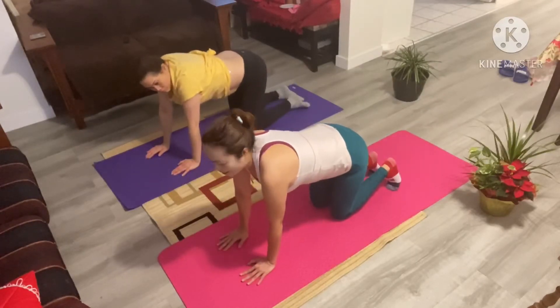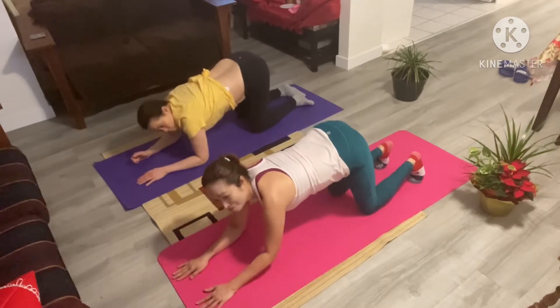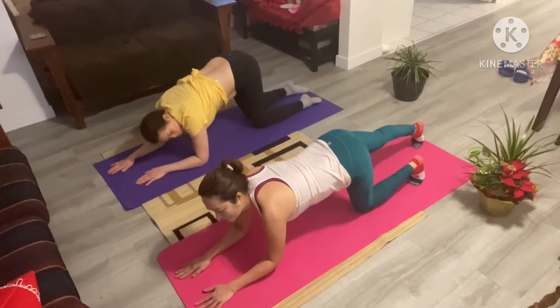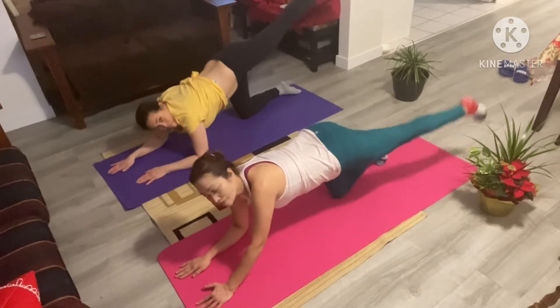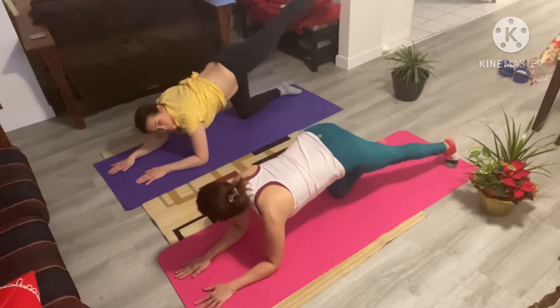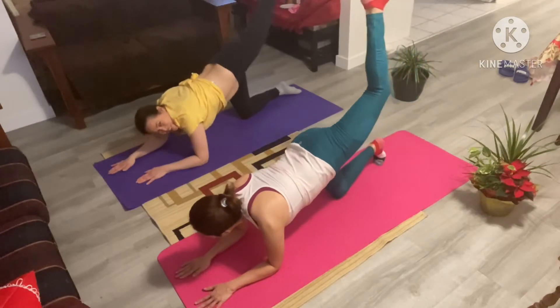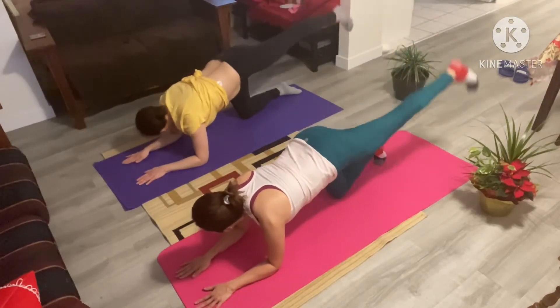Now from here, you're going to come down onto your belly just like this. And you're going to extend that left leg back. And then from here, we're just going to do five pulses here, just like this. One. Keep your glutes engaged. Two. Three. Four. Five. Good job.